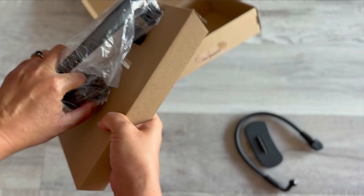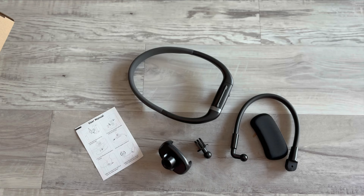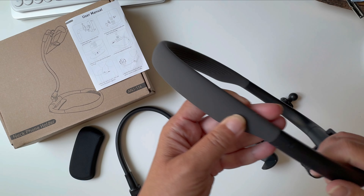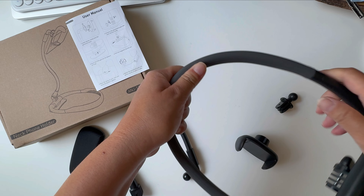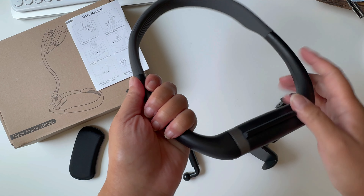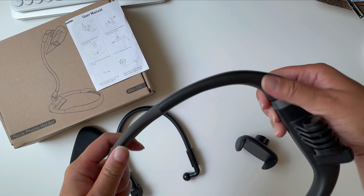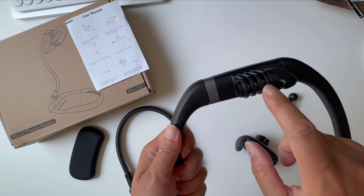I did get this in exchange for a review. These are the pieces you're going to get when you open the box. This is a soft silicone plastic, but it is sturdy yet bendable to adjust to your neck. This is a harder plastic here. I don't see any metal except for the screw right here.